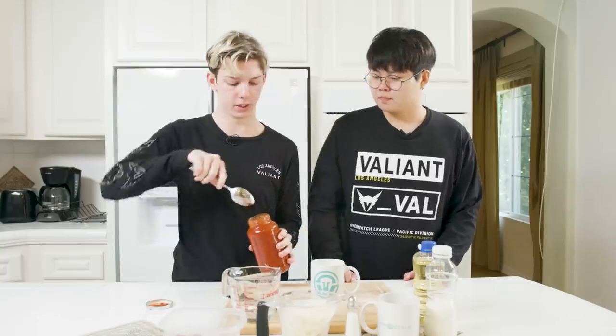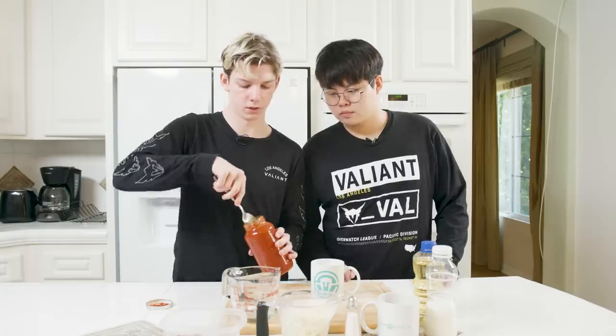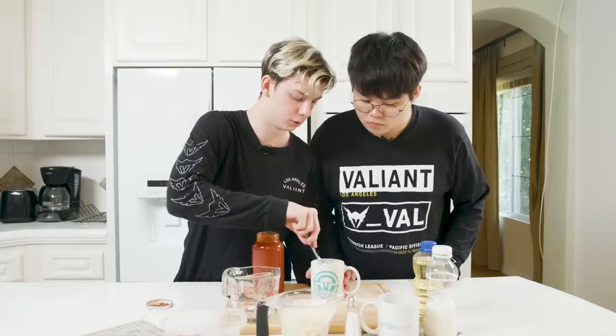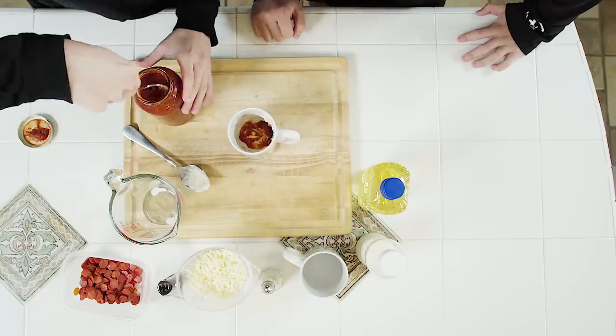So now we're going to take our marinara sauce and we're going to spread it — a light coat on top of the mixed-together ingredients. I'm going to put it on the back of the spoon. Okay, you're going to lightly coat it like I'm making a pizza curve. Yeah, a little bit more actually.